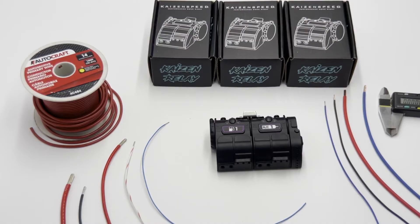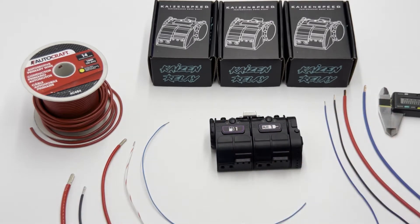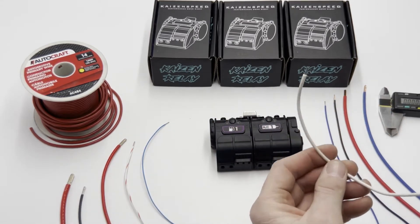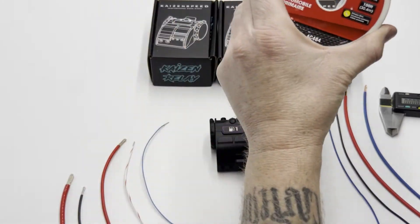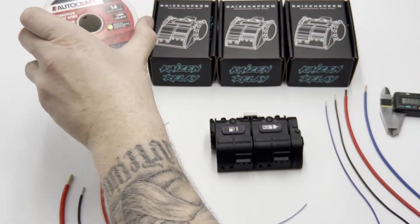Today I wanted to go over wire sizes to use with kaizen relays and the control module, and also discuss some differences between tefsel, TXL, and what you'd find at an automotive parts store — what they call automotive primary wire, which is basically just thick-jacketed wire.